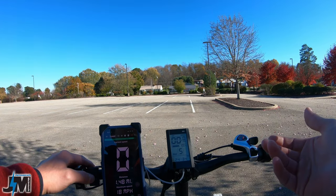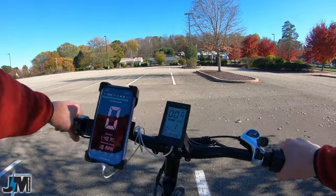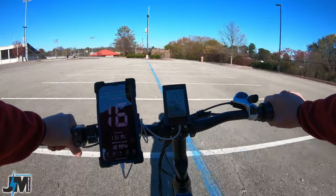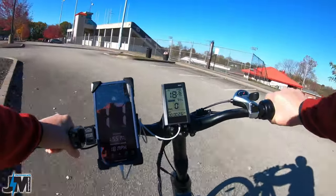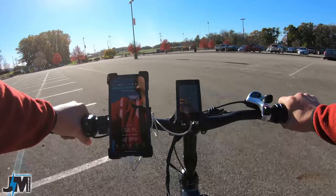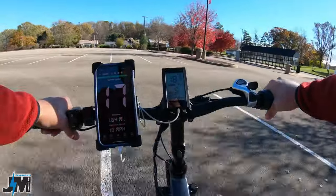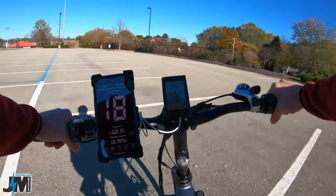Let's see if the speed is any faster now. I'll turn the bike off and back on just to make sure, as some bikes require that. Trying throttle only — it does not look like it made any difference, still about 17 miles per hour. Going up to PAS five with pedaling also looks like it's about the same, 17 to 18 miles per hour. So changing those speed settings does not look like it makes any difference.